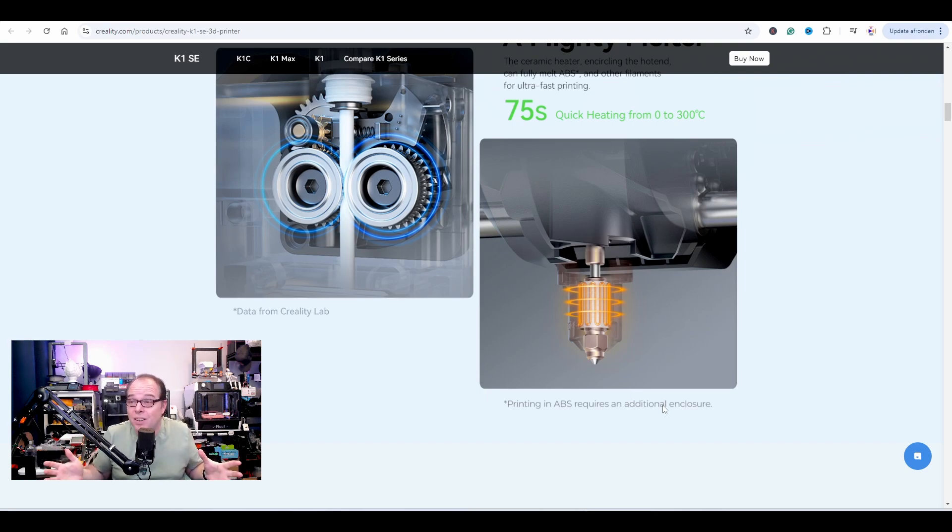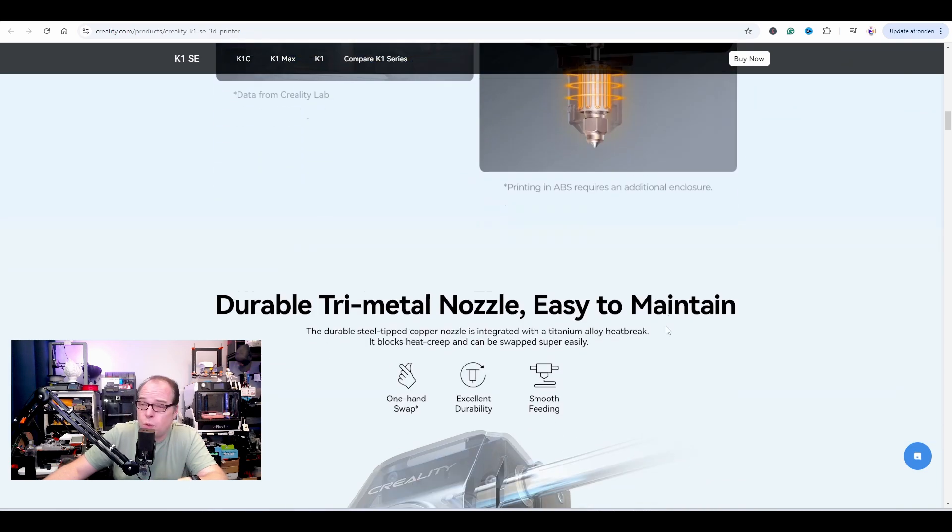There you have it — you still need an enclosure. As I mentioned, some things you might be able to print without one, but if the model is getting too big, like printing an electrical box to enclose electronics, you need an enclosure. Maybe you can buy those pop-up tents for your 3D printer, or maybe you can buy the panel kit for the K1 and basically have an upgraded Creality K1 SE.